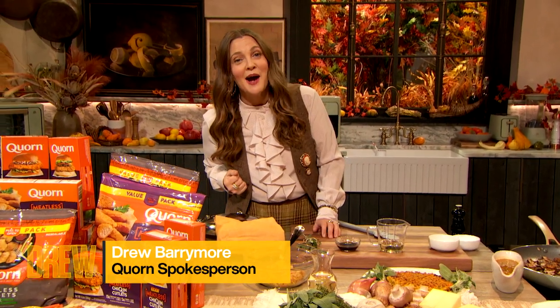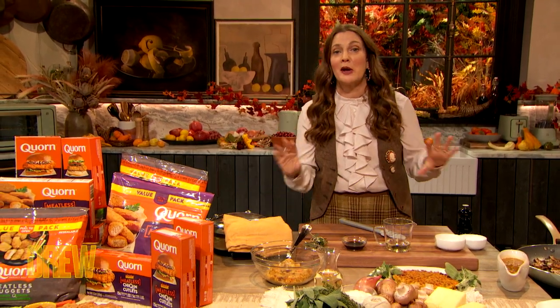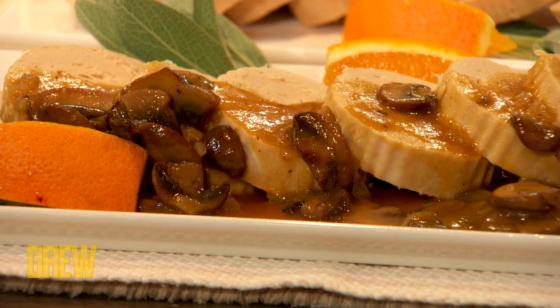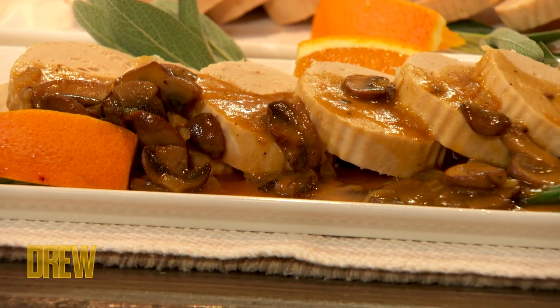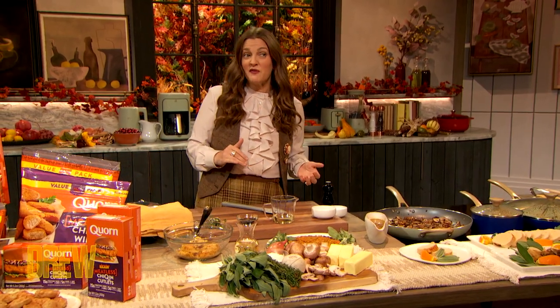So first, this is Korn's Meatless Vegetarian Turkey. It is so easy to prepare. You just preheat your oven to 425 degrees, place it on parchment paper on a baking sheet. If it's frozen, it's about 55 minutes. If it's thawed out, it's about 50.